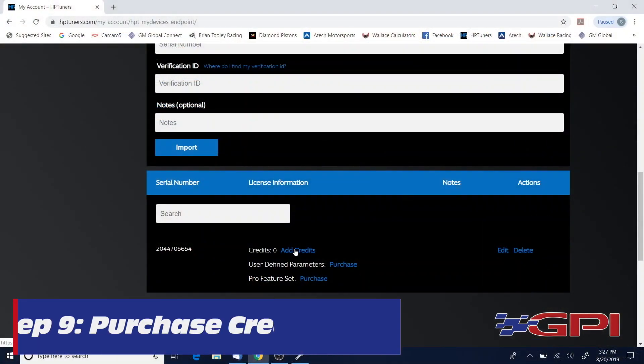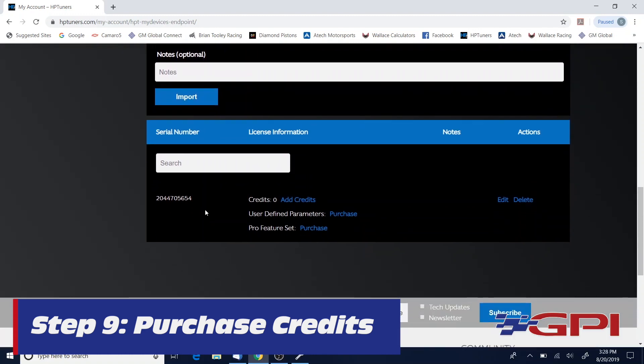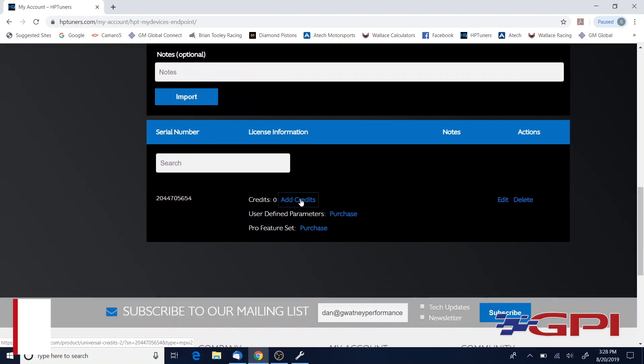On the 8-speed 2017-and-up or the 10-speed, they have to be physically unlocked and you need four additional credits for that. Click on My Devices — you're gonna see your device displayed.